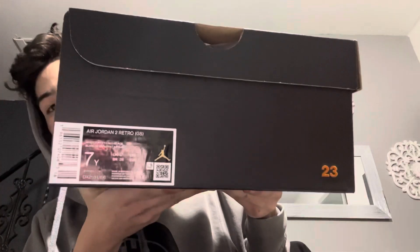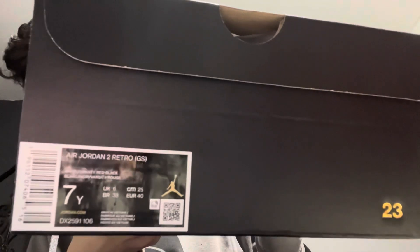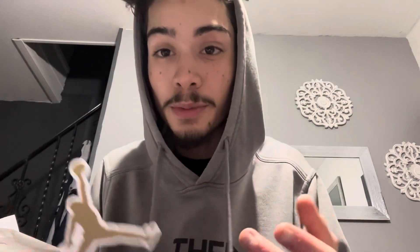Size seven, Air Jordan 2 Retro GS — this is a grade school pair. Like any other grade school pair, you get your Jordan sticker. It's not a Jordan player card or anything, it's just a Jordan sticker, which is so depressing because I've got like a hundred of these and I would prefer the sneaker card, but it is what it is.